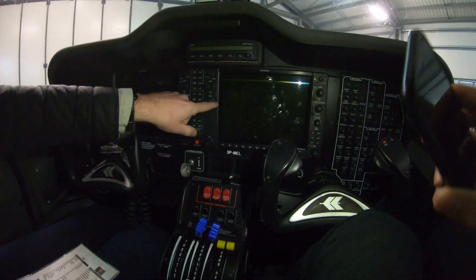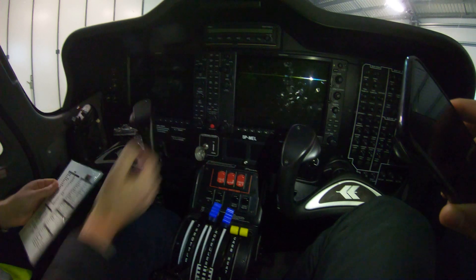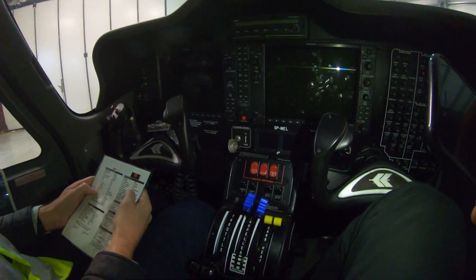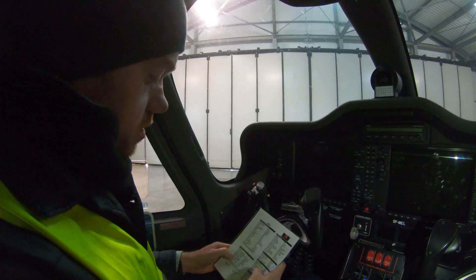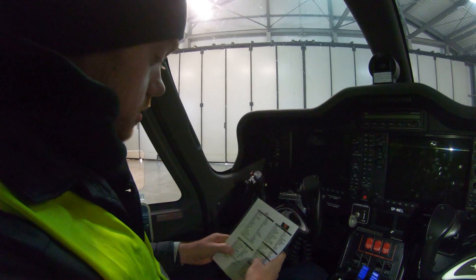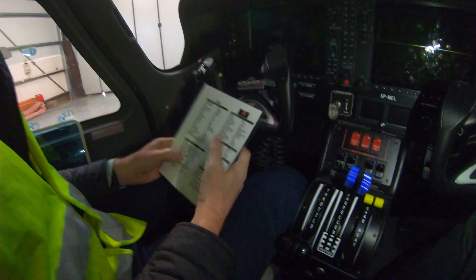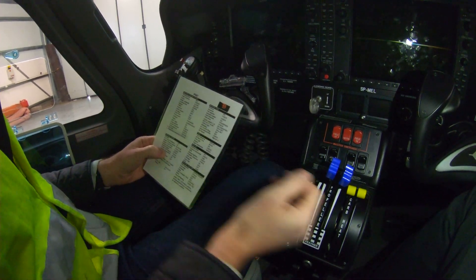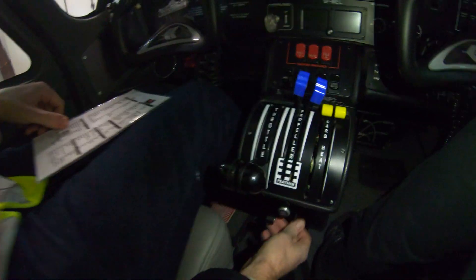While it's turning over, you want to have your hand on the throttle — always have your hand on the throttle during the start. You want to be watching the oil pressure. Within 3–4 seconds, maybe less, you'll see the oil pressure jump up. Make sure that you get oil pressure; if not, you want to stop the start process. The engine start will take a few seconds to engage fully.